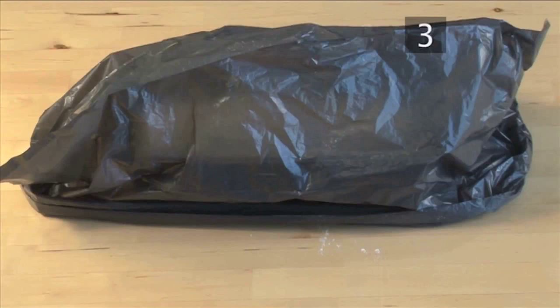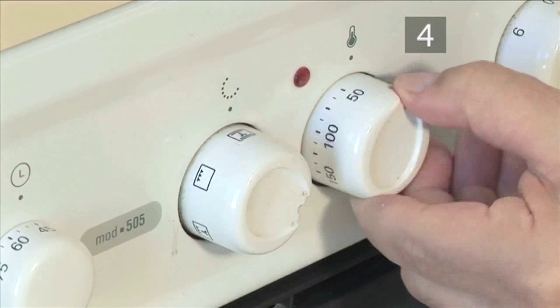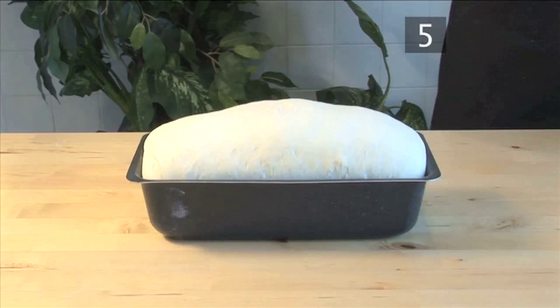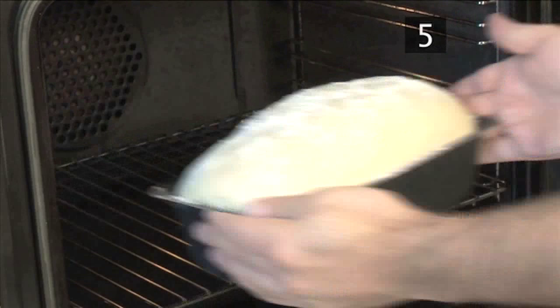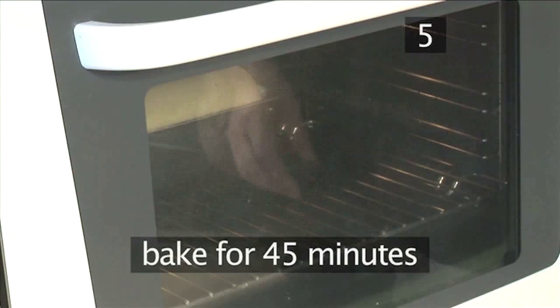Step 4. Preheat the oven. Set the oven to 180 degrees centigrade or gas mark 4 and allow it to heat up. Step 5. Bake. Before putting it in the oven, sprinkle a little flour over the risen dough. Spray the sides of the oven with a little water to create steam, which in turn will create a lovely crust. Let it bake for 45 minutes.